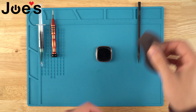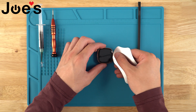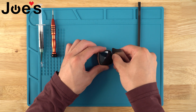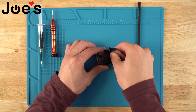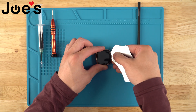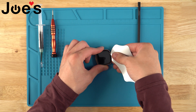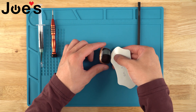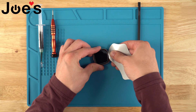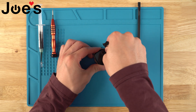Once our screen has been heated up, we'll take our screen pry tool and insert it on the opposite side of the button. You want to go straight down in between the screen and the bezel of the housing. You just want to get a little bit in and kind of work your way in. As you can see, we are in between the screen and the housing. Now we're going to go very carefully, kind of parallel with the screen, and just slowly work away at that glue.